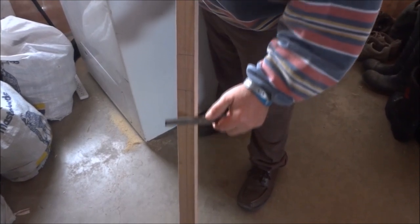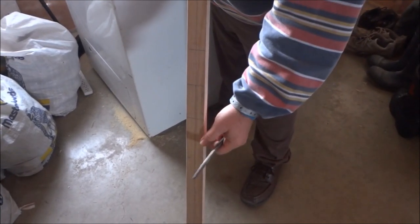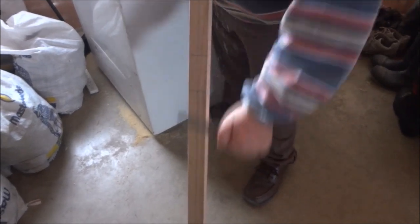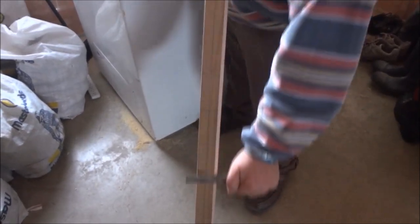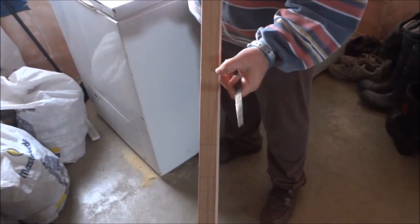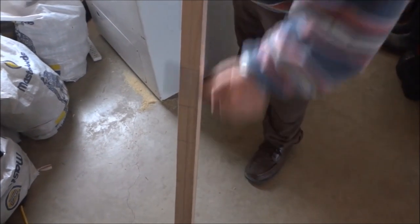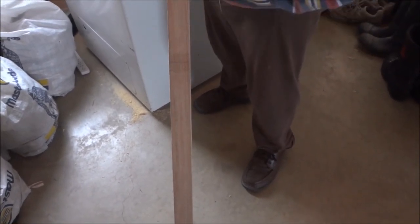I put my file on an angle — rather than draw-filing straight which will cause gouges, I put it on an angle. Nice long strokes, even controlled strokes. You want to put a bevel on here about half the size of a pea — on the back only, because on the belly we're going to be taking more wood off.